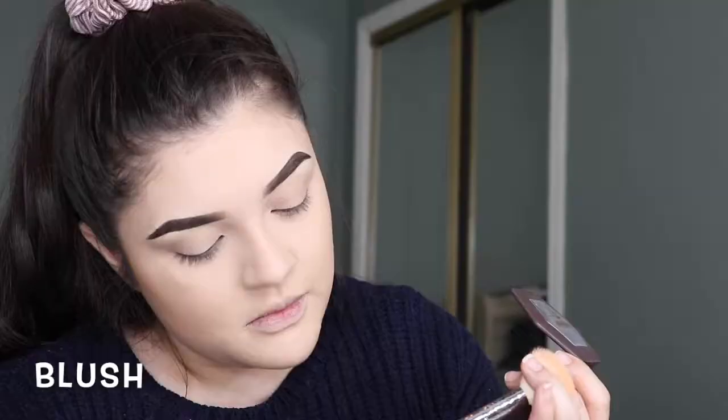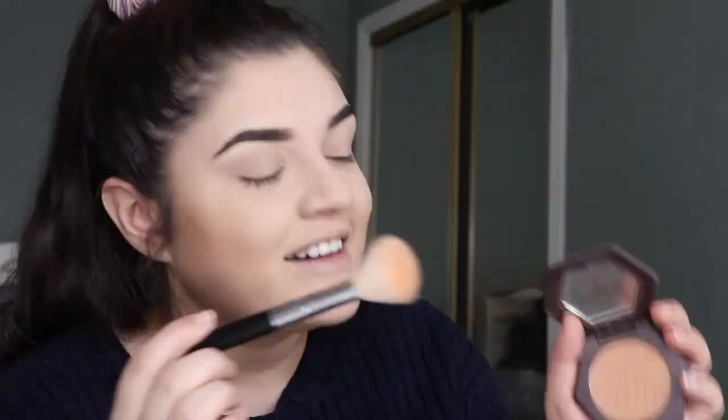For blush I'm gonna put on Toasted Cinnamon by Birds & Bees, and I'm gonna use the Morphe M530 brush. It's my favorite blush brush because I don't like my blush going everywhere.